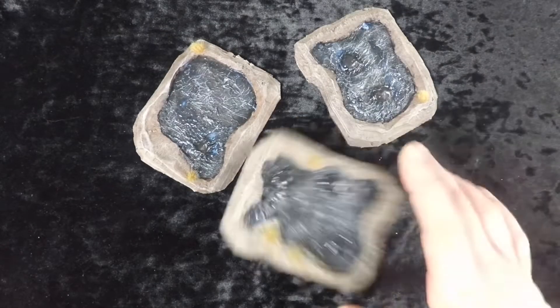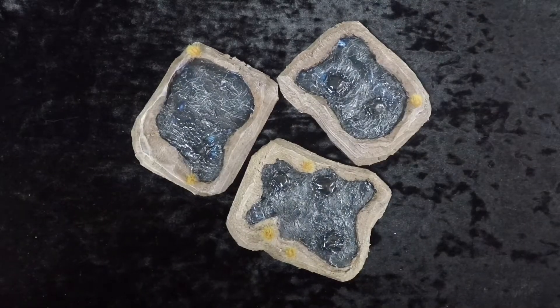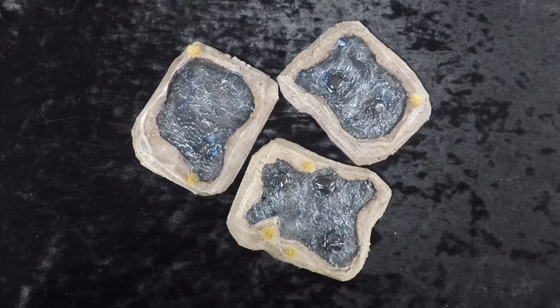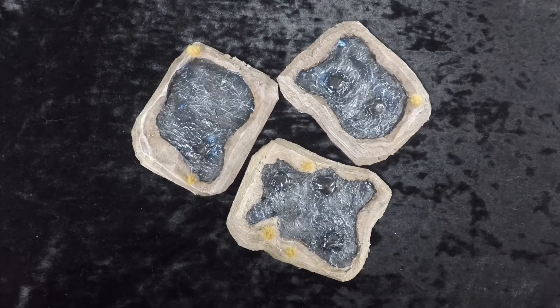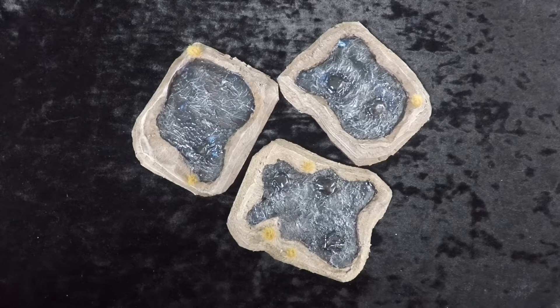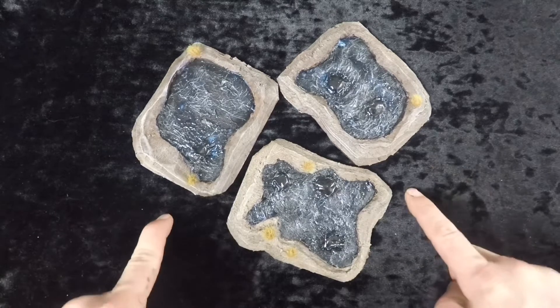Hey, what's up wargamers, welcome back to World of Wargaming. I hope you're all having a great day. For this segment of building your table, we're going to be looking at some tar pits. Garner the favor of the dice gods and come along as we get into these tar pits.